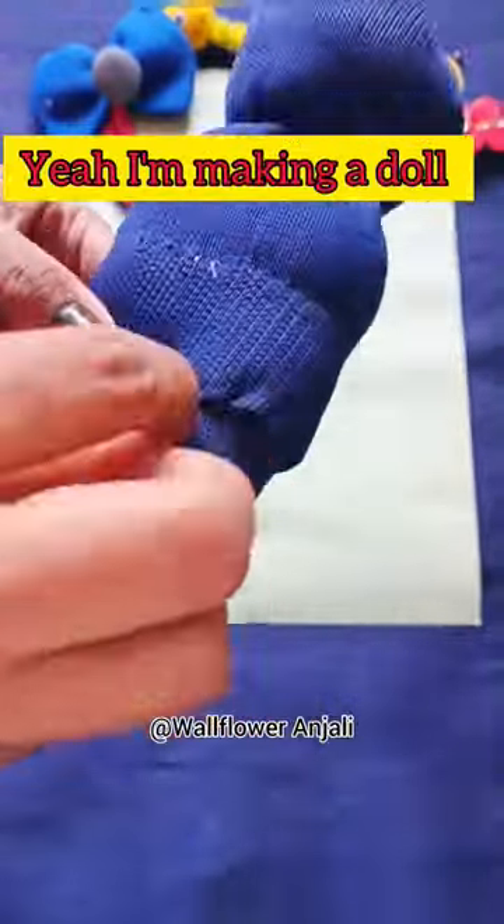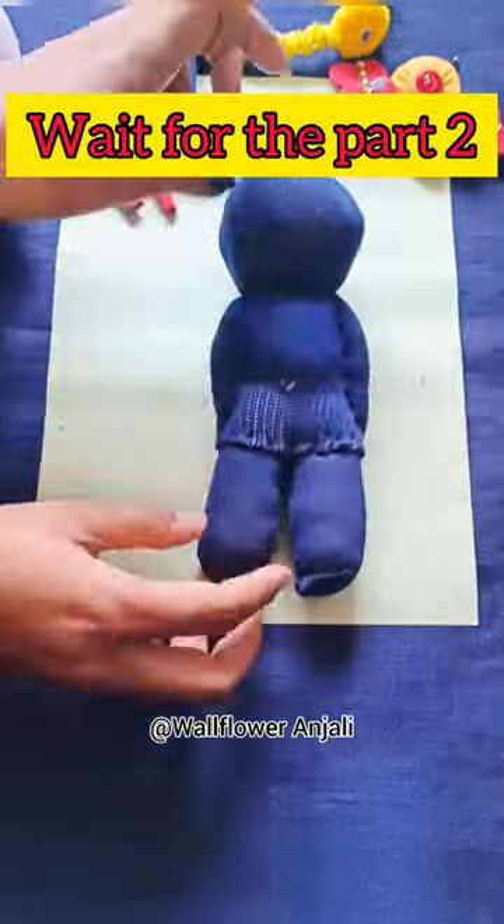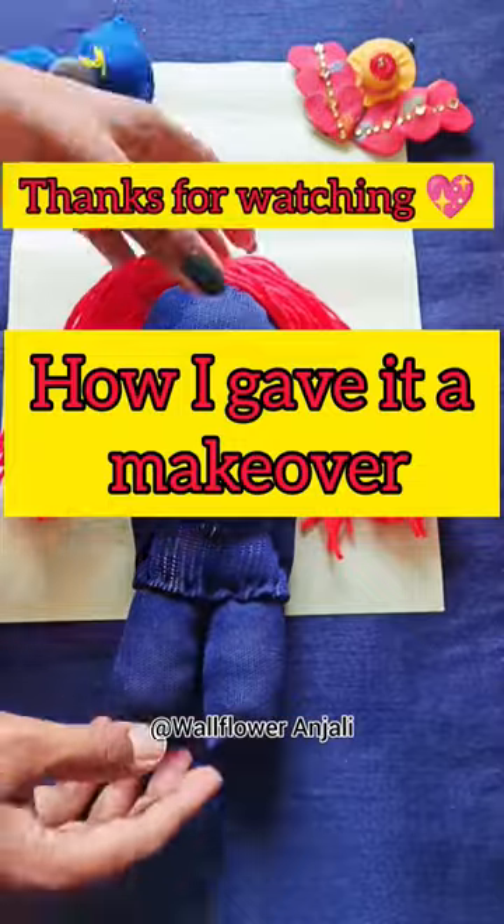It will be the legs of our doll. I'm making a doll for my little sister. After attaching the legs and making hands, wait for the next part to see how I give her a makeover. Thanks for watching! Bye bye!